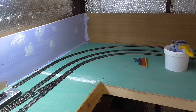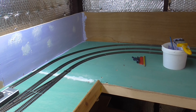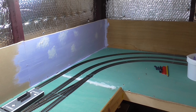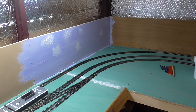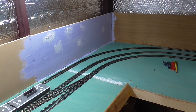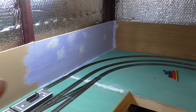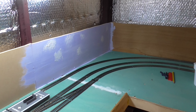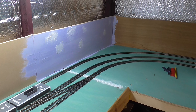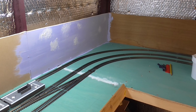I'll just take you round the baseboard and tell you what I intend to do. As you can see on the back scene I've started to paint it. I'm going to paint it all blue — streaky blue, like streaks of white and blue. My wife showed me how to do that so I can get some sort of cloud effect, and then I stippled on the clouds.